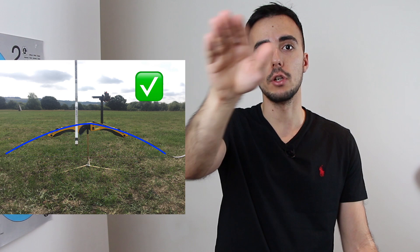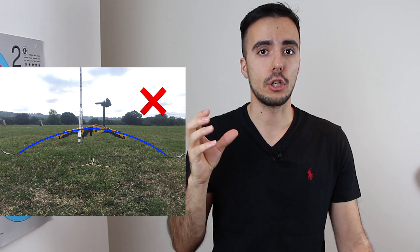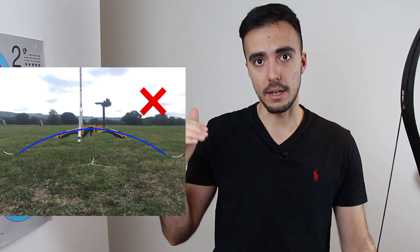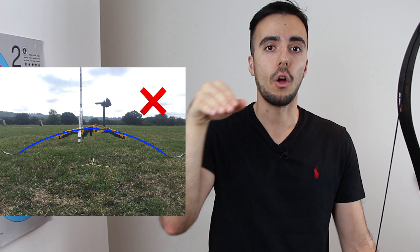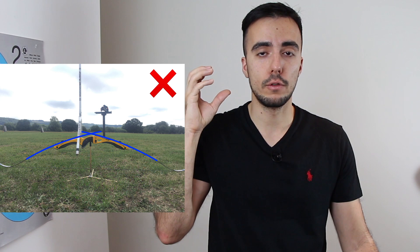Now, if you compare that to this picture of limb bolts too far in, you'll see that the curve is broken. The limb bolts are really far in and the limbs enter the bow at a jagged angle, and on the other side the exit is the same. Likewise, if you look at this picture of limb bolts too far out, you'll see exactly the opposite — the position is not good and the curve is broken, but in the opposite direction.